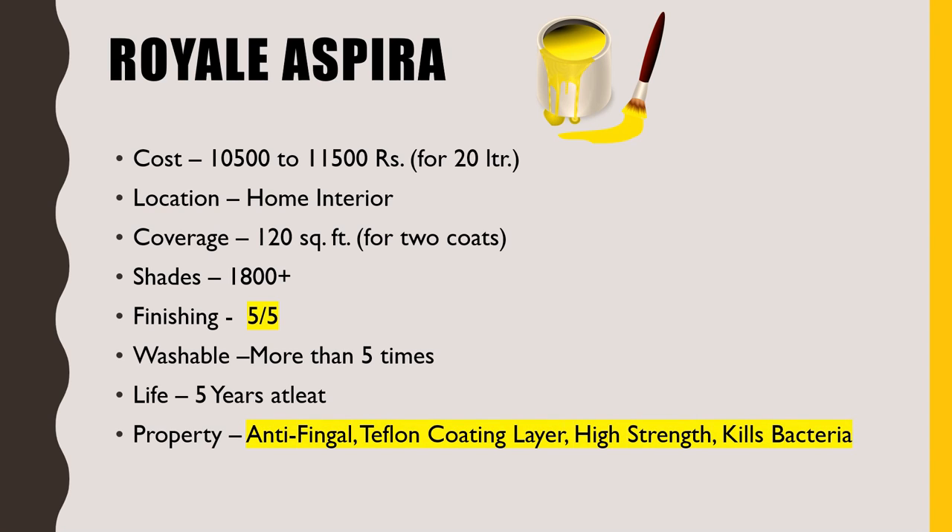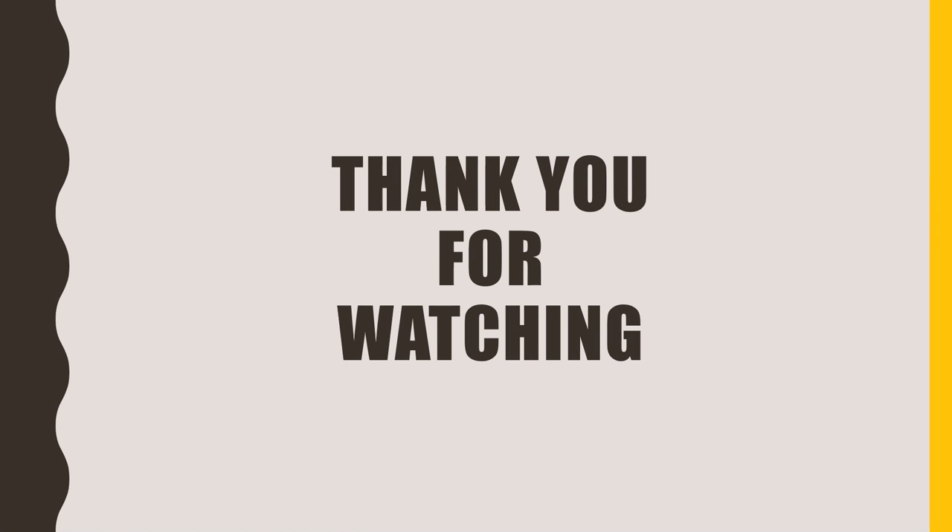So friends, if this video was useful for you, just click on the like button and do subscribe to my channel, Civil Engineering Forum. This is all for today, thank you for watching.